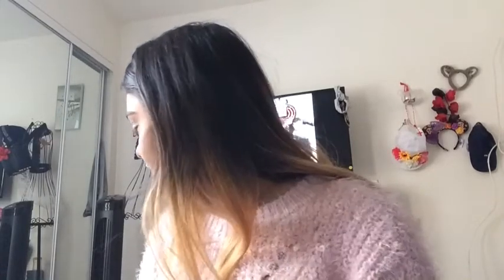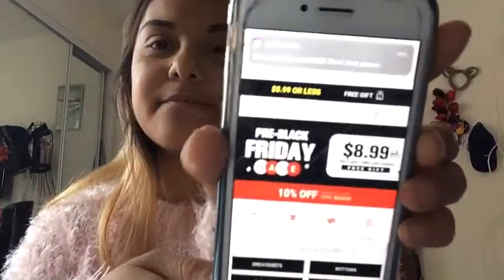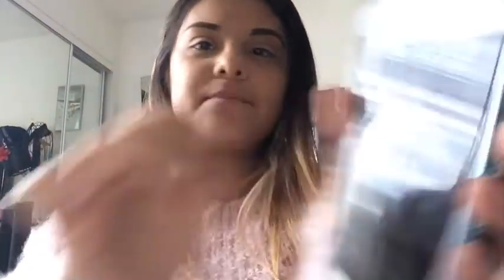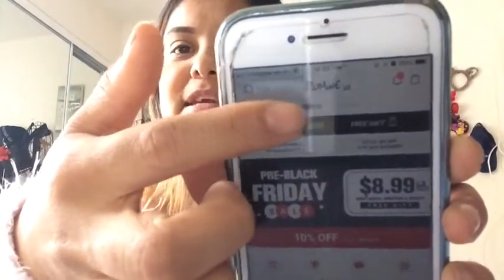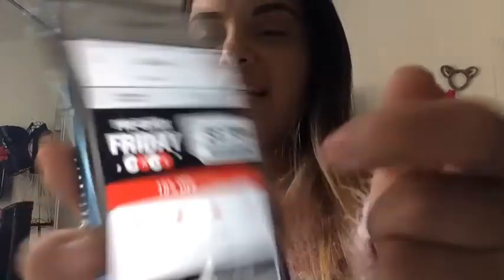That was my haul from Romwe — slash Shein, I guess. This is not sponsored, though I hope that one day that app or site can sponsor me. It's a really good site — they have a lot of pre-Black Friday deals starting at $8.99. I'll do a haul of it on my Instagram and show how everything fits.